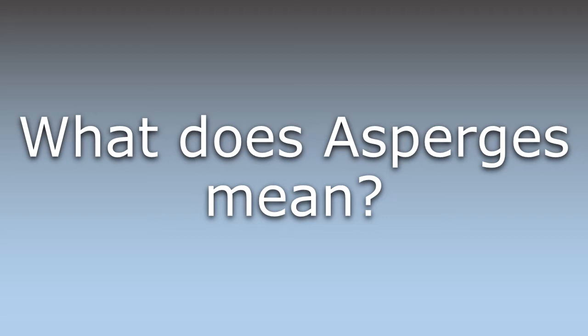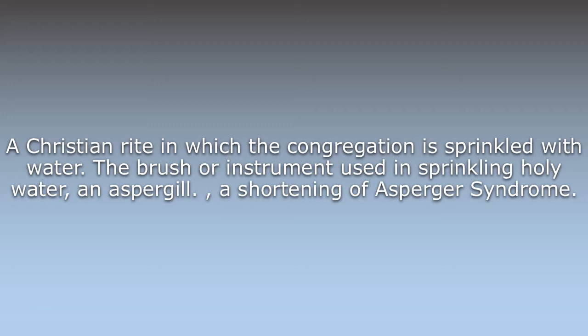Asperges. A Christian rite in which the congregation is sprinkled with water. The brush or instrument used in sprinkling holy water, an Aspergill. A shortening of Asperger syndrome.